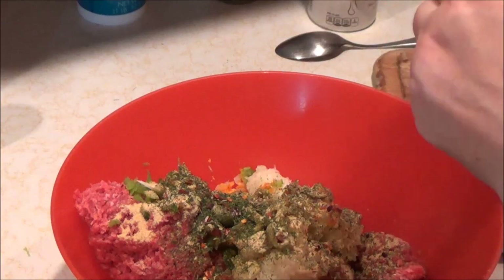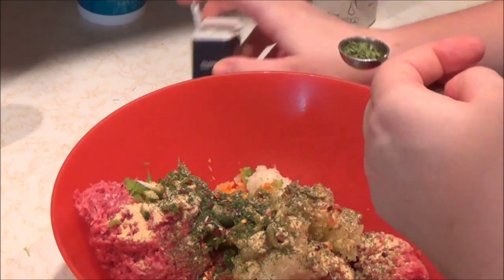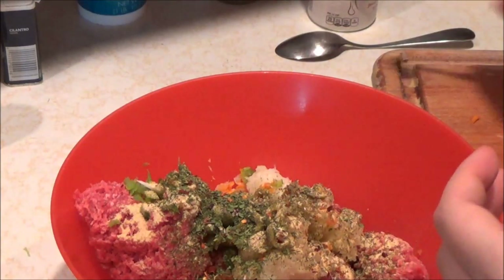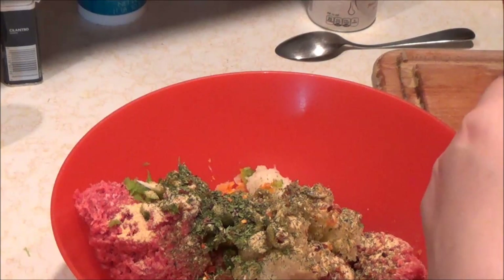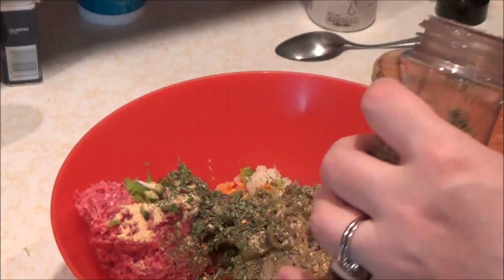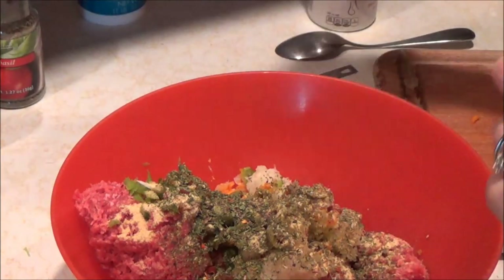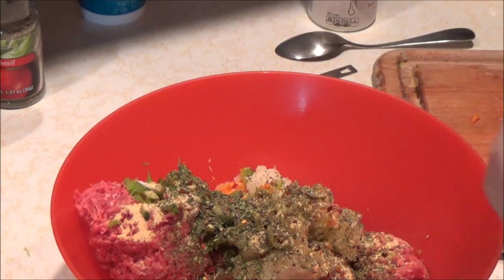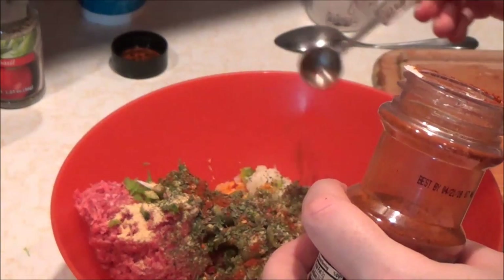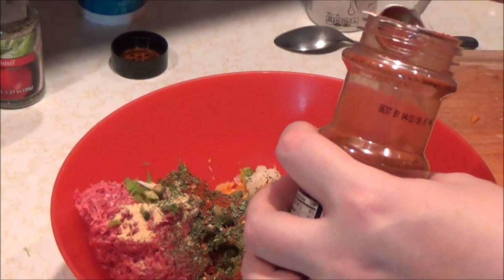Cilantro is excellent. I'm probably going to give about a quarter of a teaspoon for this cilantro. Wow, that smells really good. For basil I am going to use a half a teaspoon. I can't wait to eat this tonight. For paprika, we are going to use about a half a teaspoon of paprika.